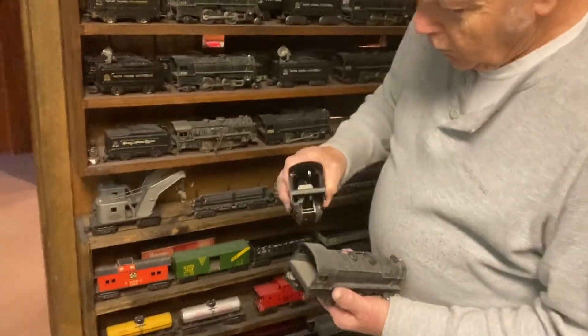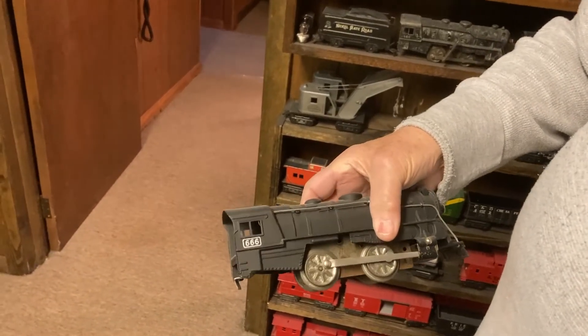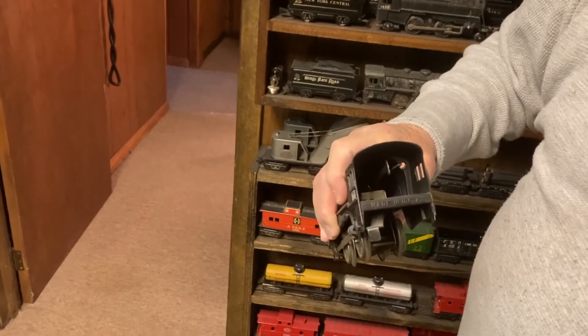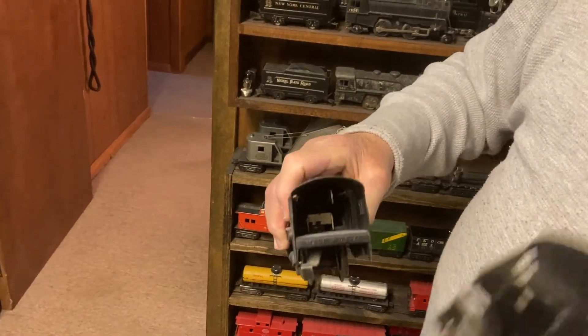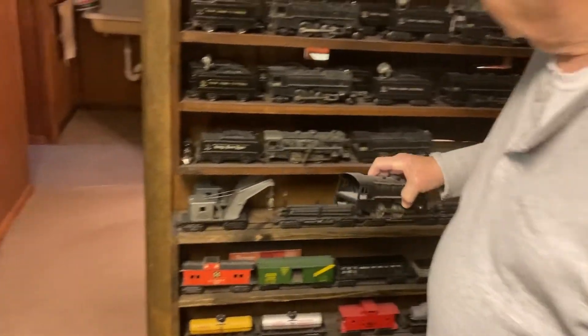This is my homemade version of a 666. Made a lever inside — that's the way the originals were. The on-off switch was inside and you pull it to release it for the wind-up.